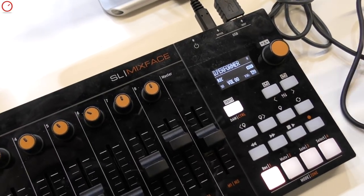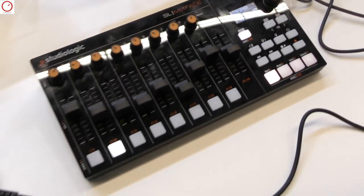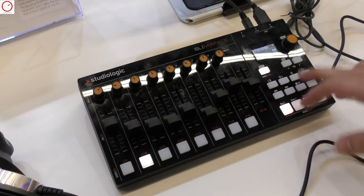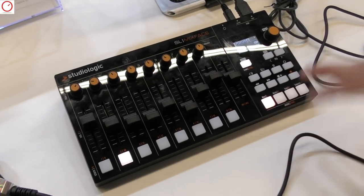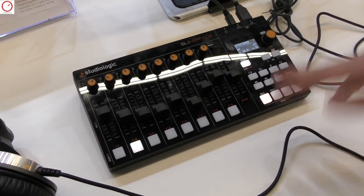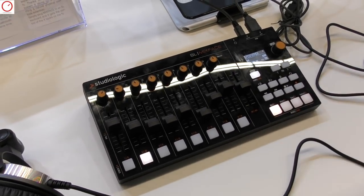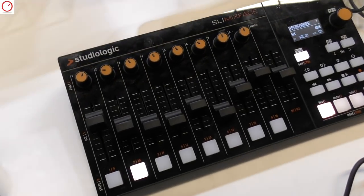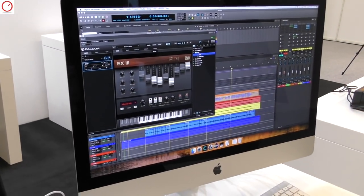When you switch mode and go from control mode to DAW mode, you're able to control your DAW — controlling transport, muting and unmuting tracks, and arming tracks with record arm.